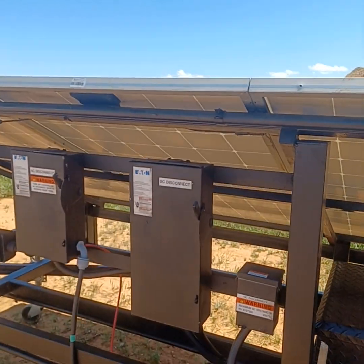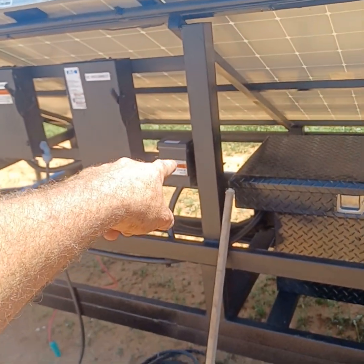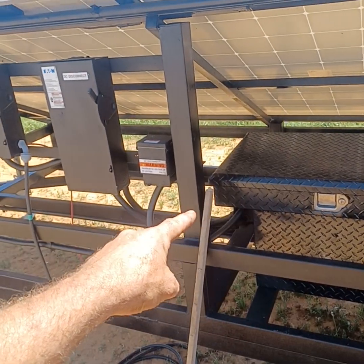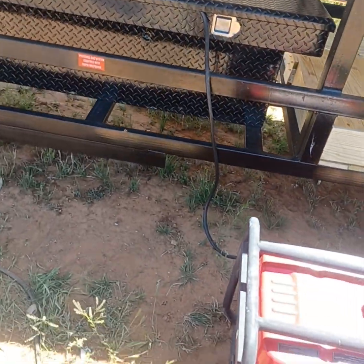This is the PV disconnect. As you can see, it takes all eight solar panels in conjunction — roughly 340 volts DC coming in through the array — running through that breaker switch, taking the positive line up and then back into the inverter itself.